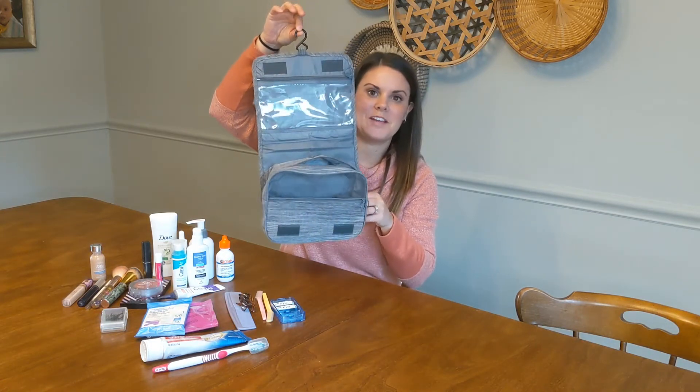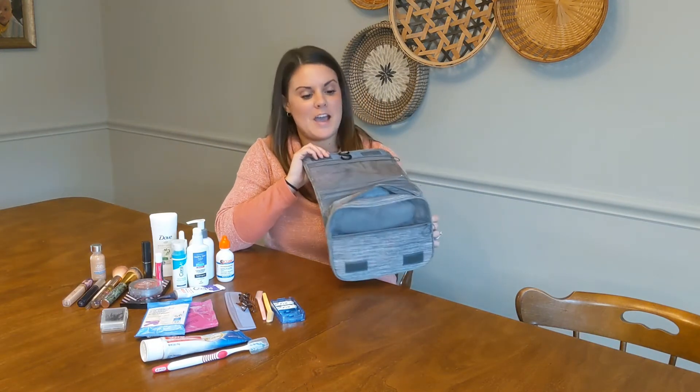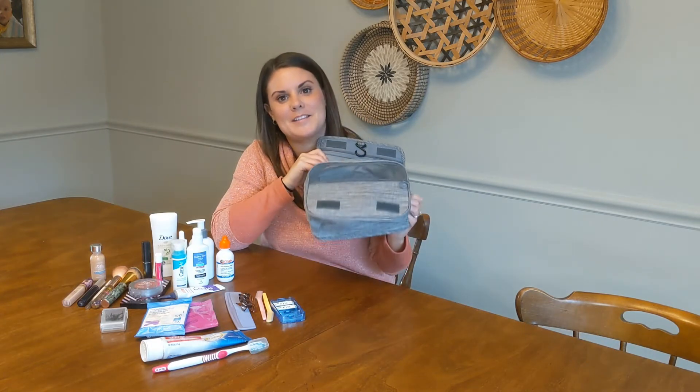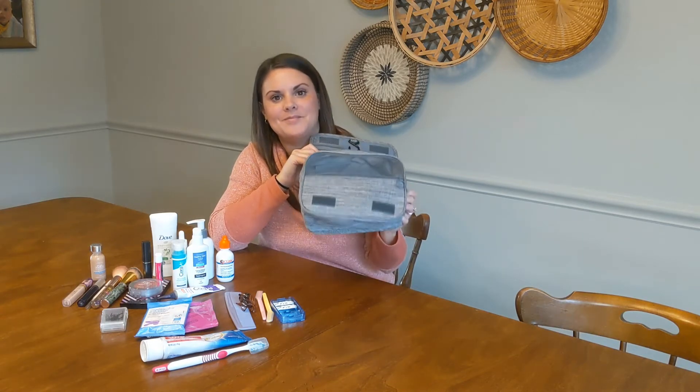I'm going to go ahead and show you guys how to fill it up and how much it can hold — as you can see I have quite a bit of product here. I hope this review was really informative. Go out and get yourself one of these bags, they're really great, very high quality, and I'm super happy with it. Thanks guys!